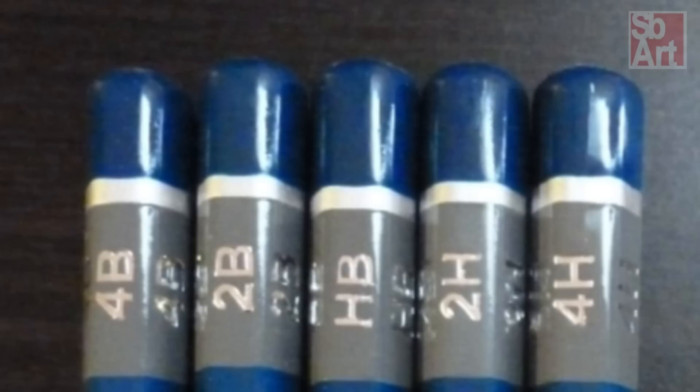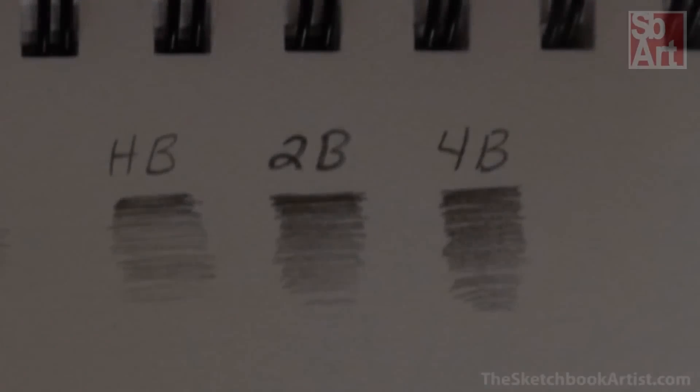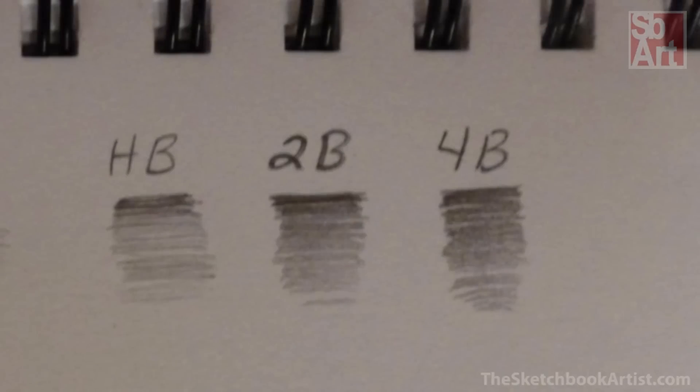With that said, we now have graphite and charcoal pencils to compare. You can mix these two medias to get better results in your drawings. While graphite is easier to control, it is hard to create deeper levels of black. Graphite also tends to be more reflective, so even if a darker value is achieved, it is still not as effective.